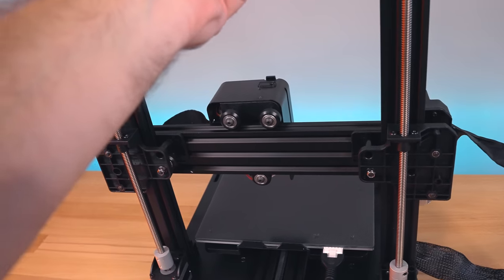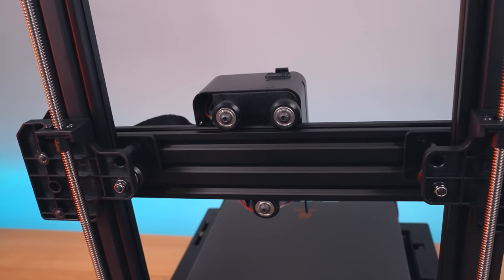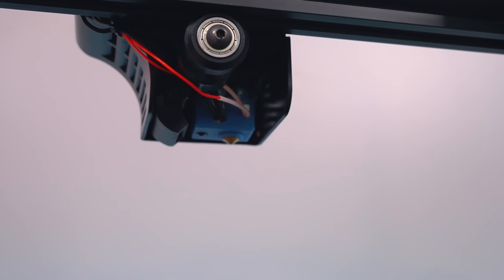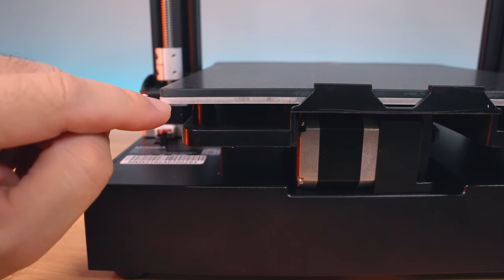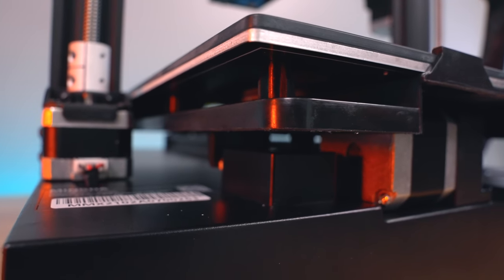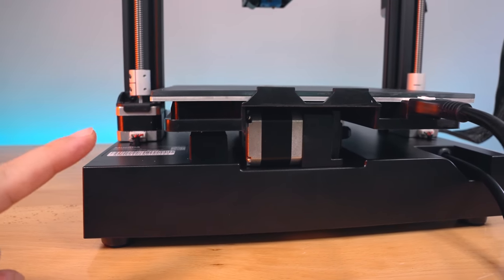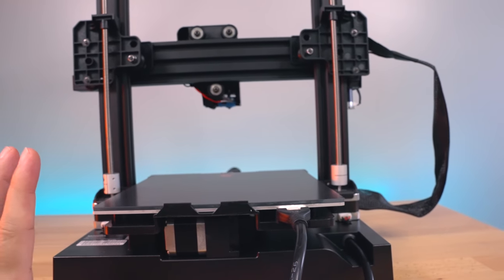To raise the gantry manually, you grab the belt and turn it to go up and down. The X-axis rail is noticeably thicker than usual — much larger than normal. The back of the direct drive extruder shows the hot end assembly, silicone heat sock, and fan shroud blowing underneath. The bed is the perforated kind — when heated, filament sticks to it, and when cooled it pops right off. The build plate is glass over an aluminum heated bed, which is not insulated but not critical given its size.